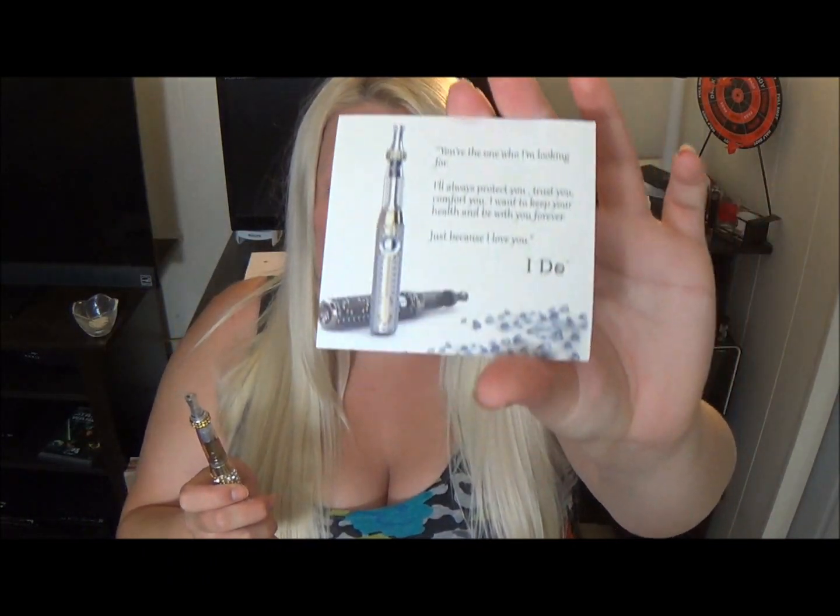It also came with this little card, and I have to read you what's on it because it was pretty funny to me. So this says: 'For the one who I'm looking for, I'll always protect you, trust you, comfort you. I want to keep your health and be with you forever. Just because I love you, I do.' So that is the little quote for...